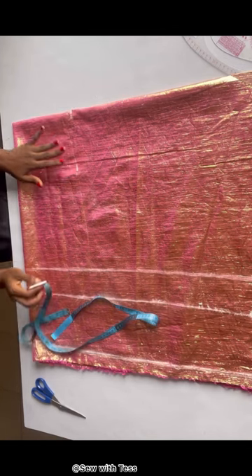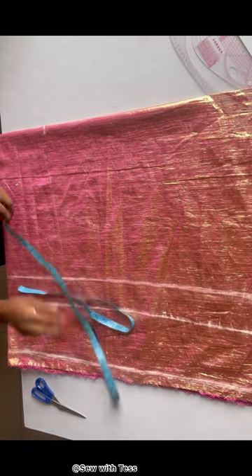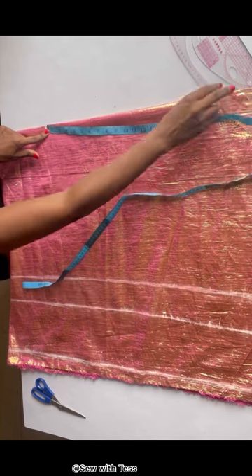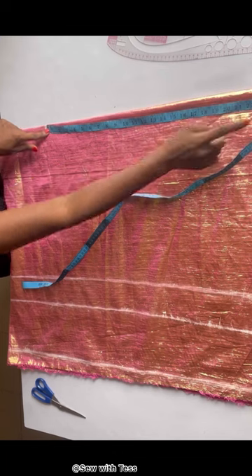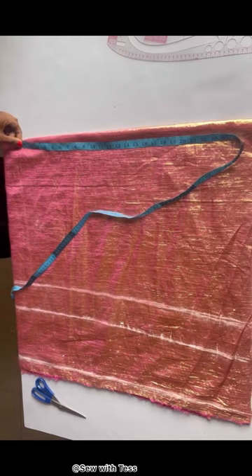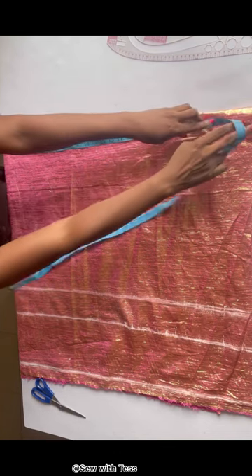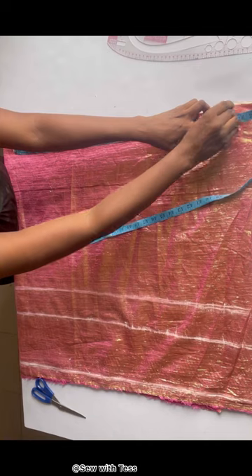What we'll be doing next is chalking the length of our sleeve. From that shoulder point you chalk how long you want your sleeve to be. I want this sleeve very long, so from that shoulder point I'm going to chalk the length of my sleeve. For the sleeve I want it to be 24 inches, but I'll be adding an extra one inch for folding allowance — that's 25 inches.